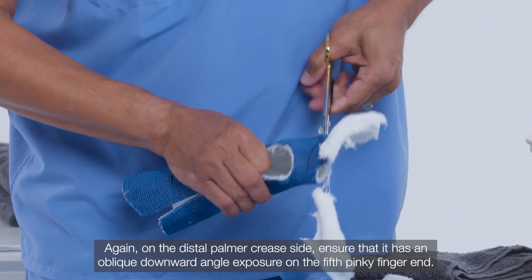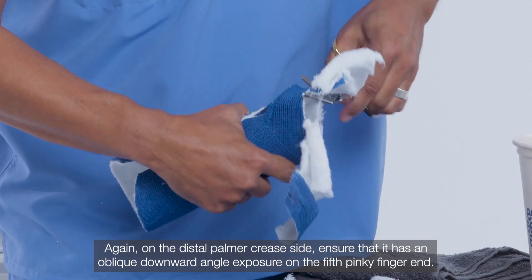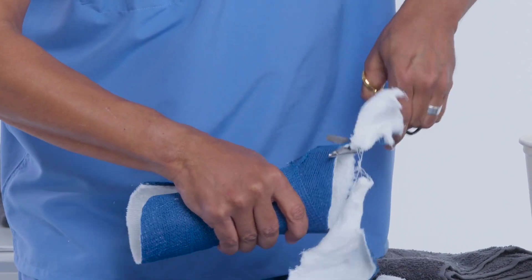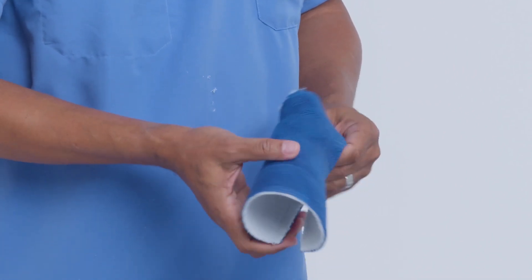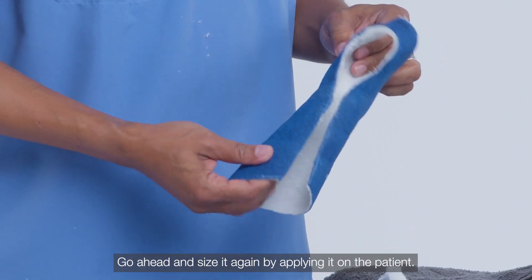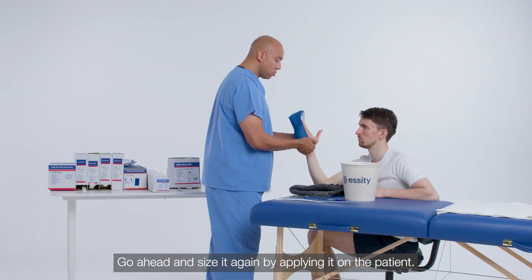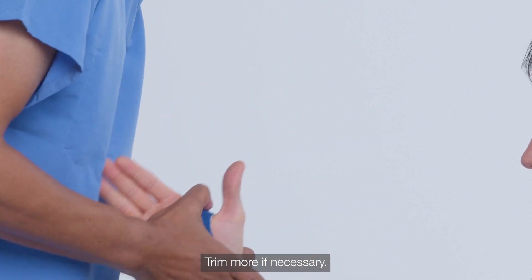On the distal palm or crease side, ensure that it has an oblique downward angle exposure on the fifth pinky finger end. Go ahead and size it again by applying it on the patient. Ensure you have the best fit possible — trim more if necessary.